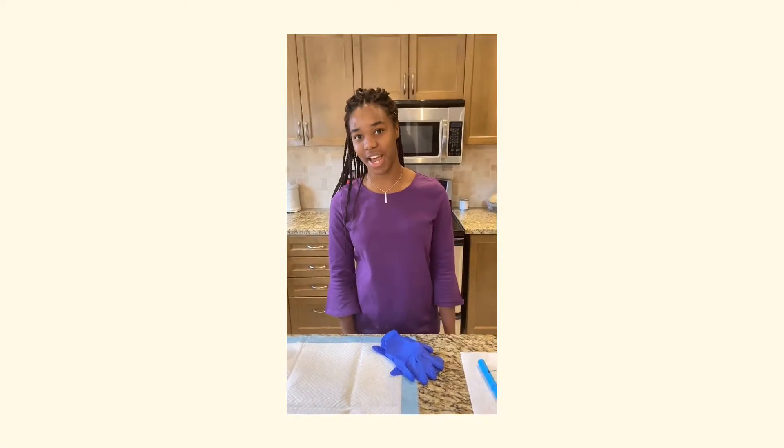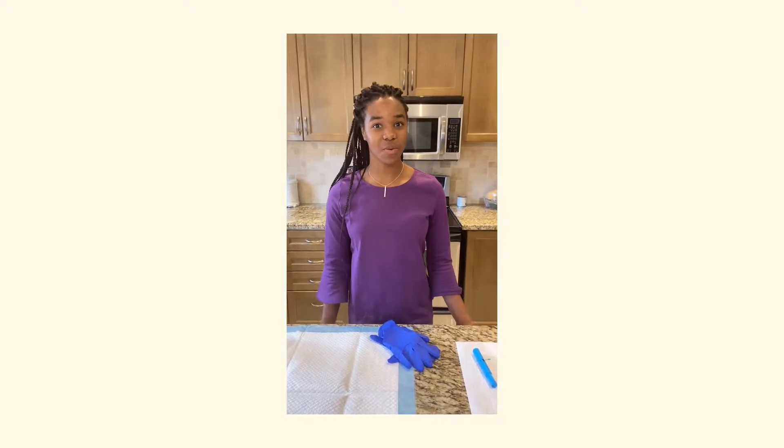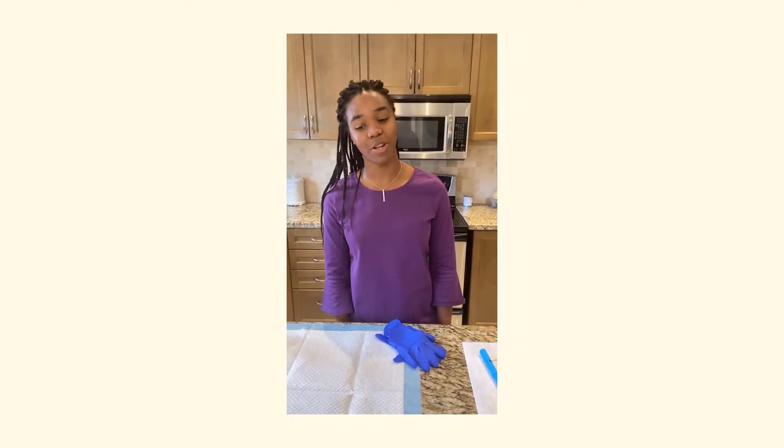My name is Trisana Soli and I'm a part of the PSW program in Ms. Sherry's class, and today I will be demonstrating a client's input and output measurement.